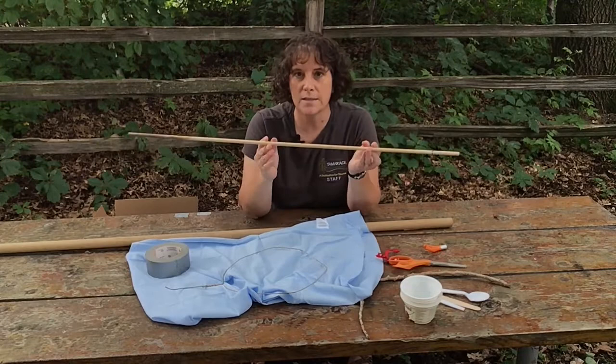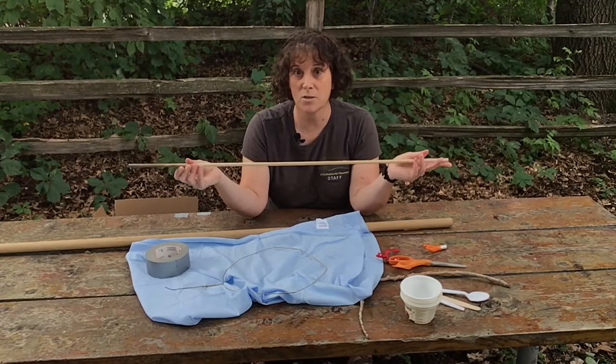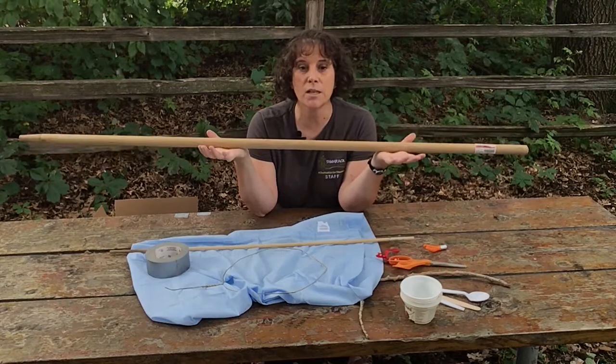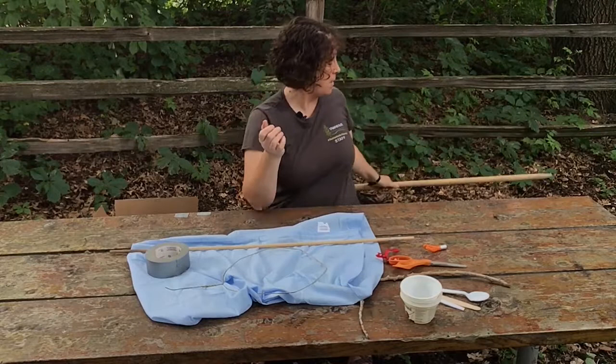And then you're going to need a dowel of some sort. I have a 3/8 inch dowel here — this would be the minimum size. You want something that's not going to be too bendy. I would probably have gotten a 5/8 inch or maybe even 7/8 of an inch, but I just found this one laying around at the Nature Center, so we're using 3/8 and it'll be fine. I also found an old broom handle — so if you want a longer handled net for an adult or larger kid, you can use a broom handle or a shovel handle.